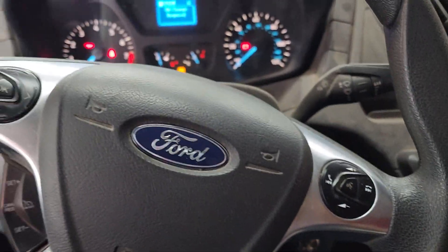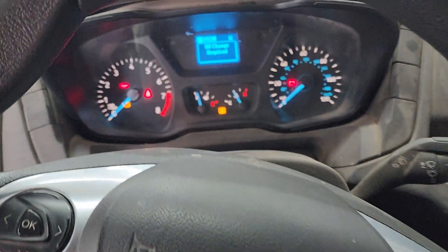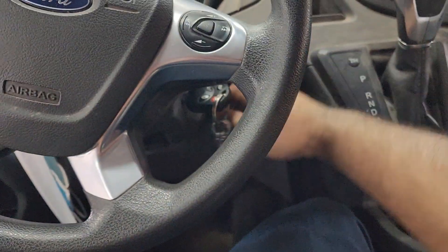Hey guys, Irfan here. Today we have a Ford van — it's a Transit Edge. It works similarly. The oil change required light is on. All we're gonna do is step on the brake pedal and the gas pedal at the same time with the switch off.